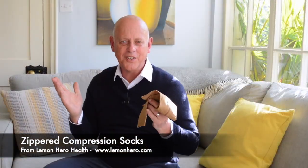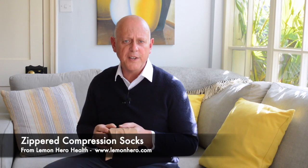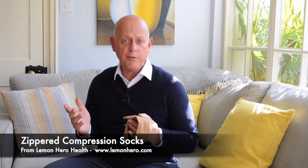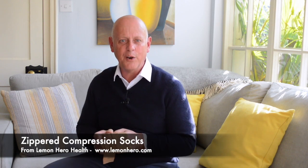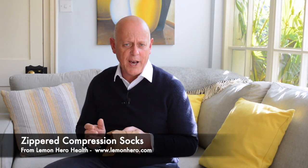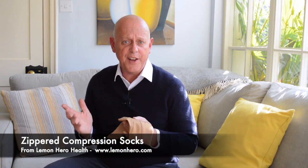I have to say these socks are excellent. Lemon Hero Health is also known for its excellent personalized customer service. If you email them, Chrissy — who is actually one of the company co-founders — personally replies to everyone. If you have any questions on sizing, using the socks, or anything else, she always responds quickly. I really suggest you give them a try.